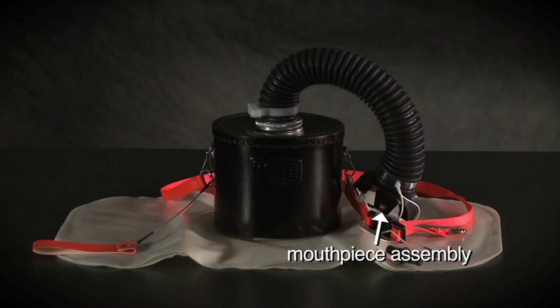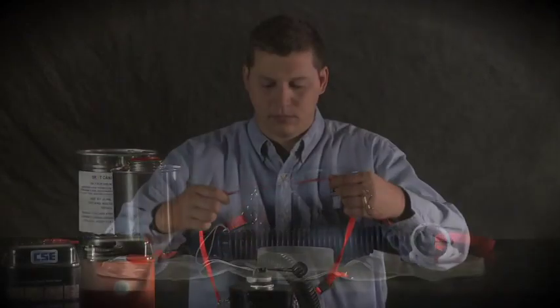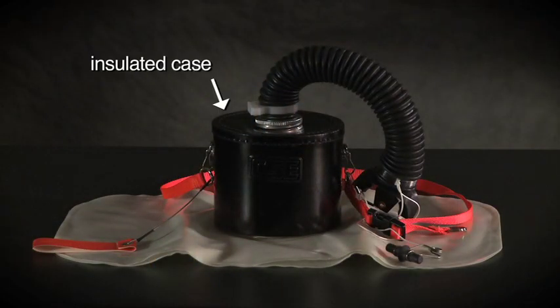The main components of the SRT are: a mouthpiece assembly that features the same mouthpiece, mouthpiece plug, breathing hose, and nose clamp used on the full-scale SCSR; a breathing bag that stores oxygen until you need it and operates in the same way as the SCSR breathing bag; a canister assembly containing a chemical that generates oxygen when your breath activates it; a neck strap that supports the SRT; and an insulated case that protects you from heat produced inside the training canister and provides attachments for the neck strap.